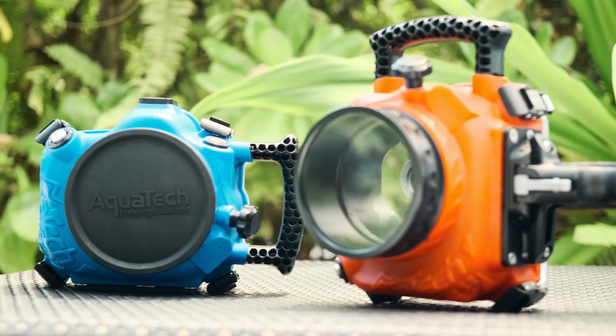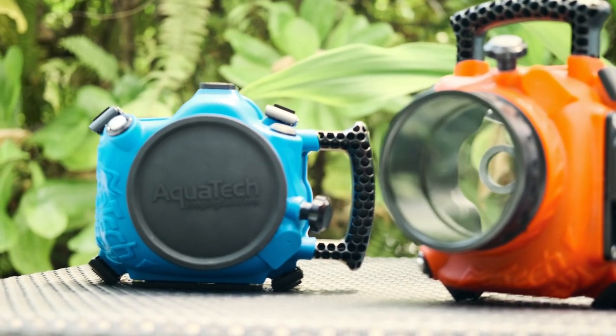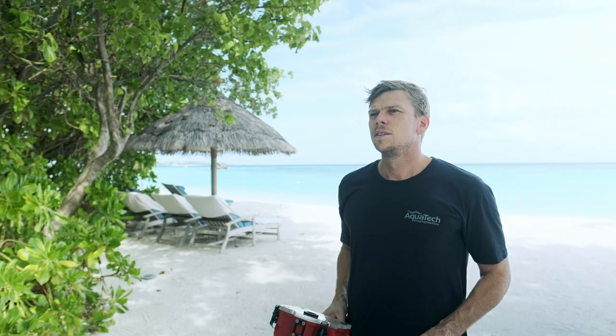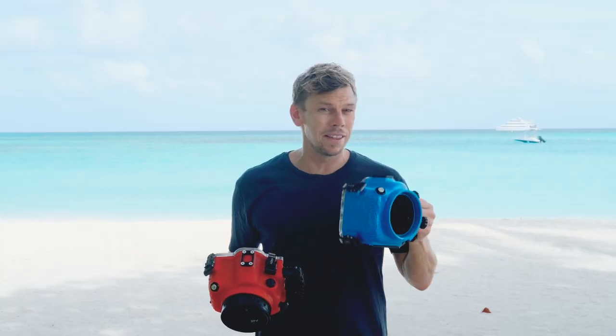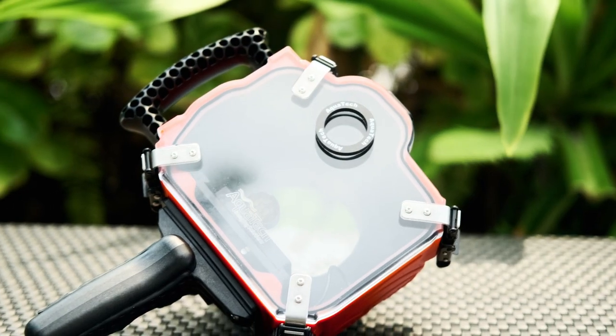The elite two water housing looks very similar in shape and size, but ships as the housing alone, and the back plate as you can see has full controls for your camera. So the short answer is that the main difference between the elite housing and the base housing kits is that there are no back plate controls on the base housing.